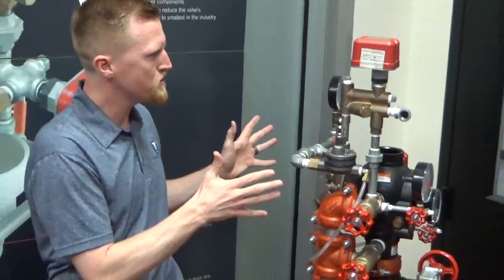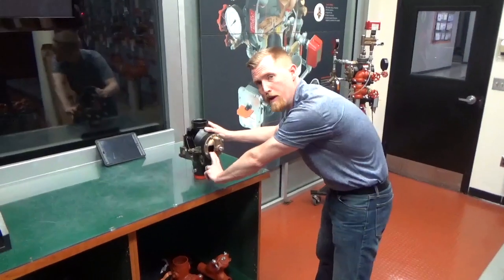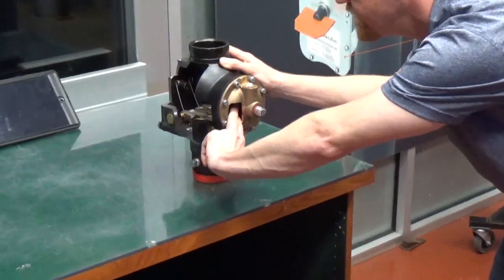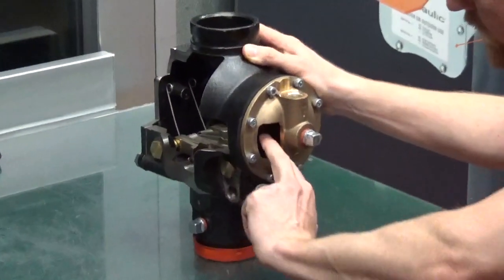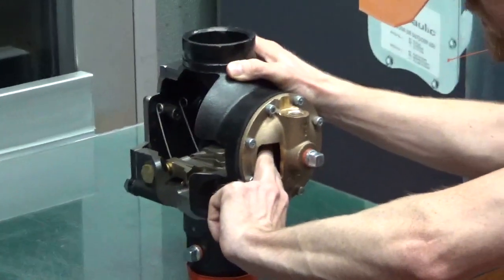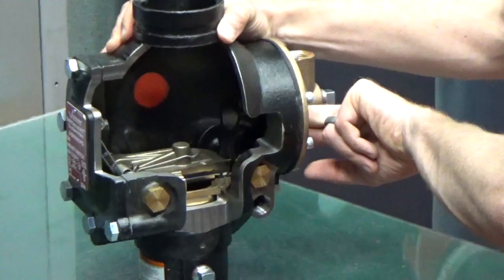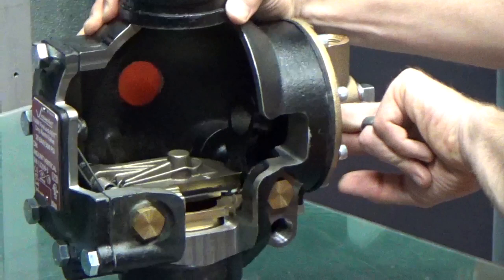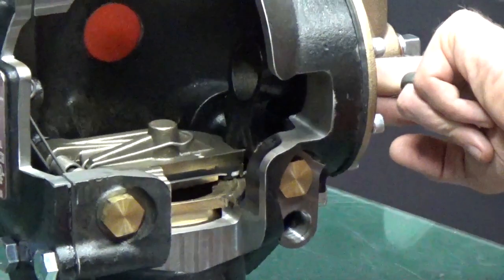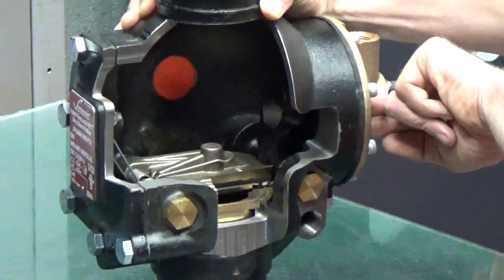That's a great feature. We're going to move over to the diaphragm. Looking at the diaphragm chamber on the back of the dry pipe valve, there's a rubber diaphragm in here that's going to keep our clapper closed. As we put water pressure coming from the street on the diaphragm, it actually keeps the clapper closed, so if we are getting any excess water hammer or water pressure from the street, it's going to keep that closed and keep our dry pipe valve from tripping.